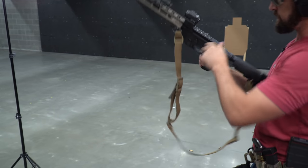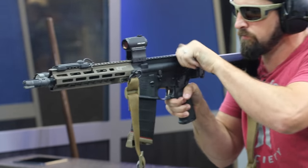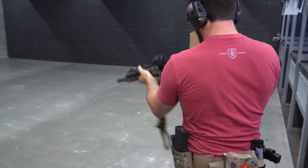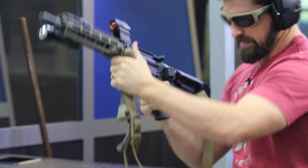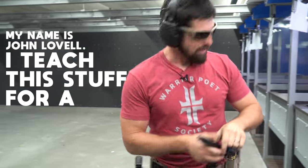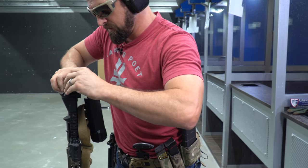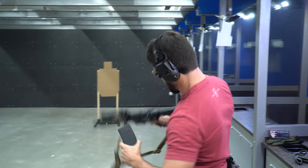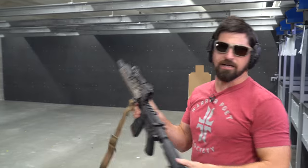Sometimes when your guns don't go back together you've got to coach them and say sweet things. I didn't put my gun back together right — I forgot to put this piece back in, which means my rifle wasn't going to work. That's just because the Law folder is in, and all I had to do was drop this piece back in. And I'm back to semi-automatic.